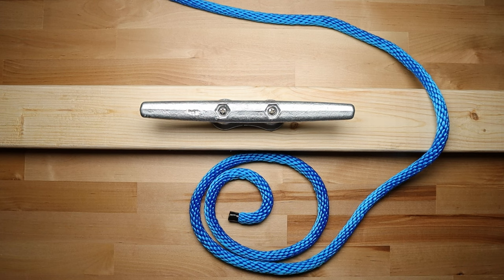Today I'm going to show you three different methods of tying a cleat hitch. I'm going to start out with the method that is most commonly taught in North America.